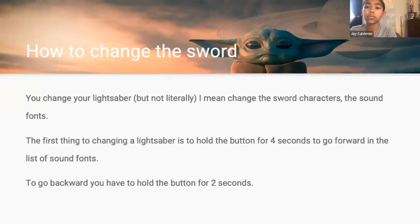How to change the sword. You change your lightsaber — not literally; I mean change the sword characters, the sound fonts. The first thing to changing a lightsaber is to hold the button for 4 seconds to go forward in the list of sound fonts. To go backward, just hold the button for 2 seconds. Next.